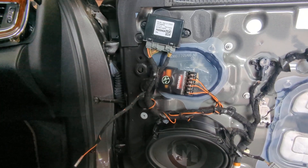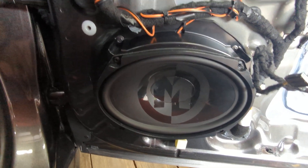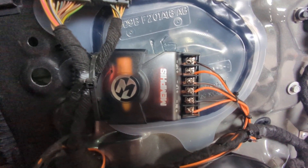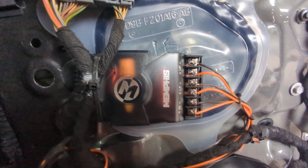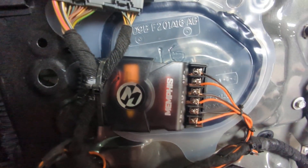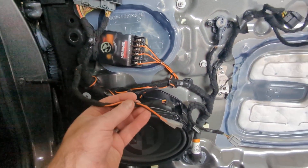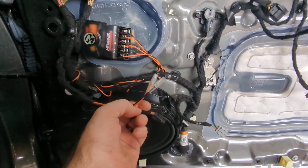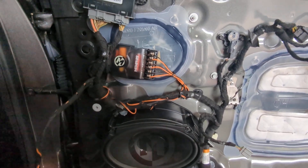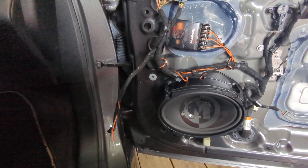We have the crossover mounted and the woofer mounted. The input comes directly from the car, and then you have LF and HF outputs. LF is the low frequency going out to our woofer, and HF is the high frequency, which we ran along with the factory speaker plug for the tweeter. We have a disconnect so when you take the door off it's easy to disconnect. We'll clean that up with some Tesla tape and zip ties and then move along to the tweeter.